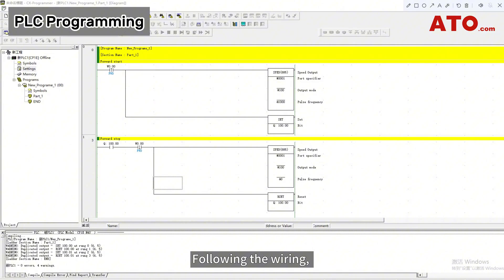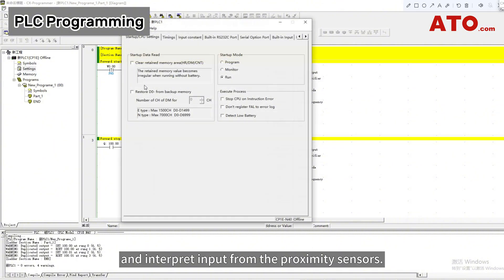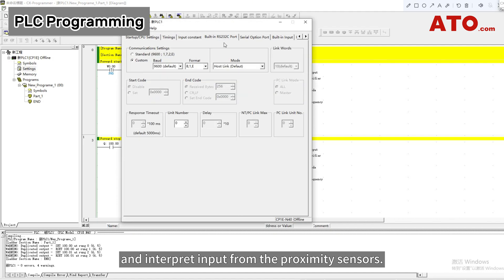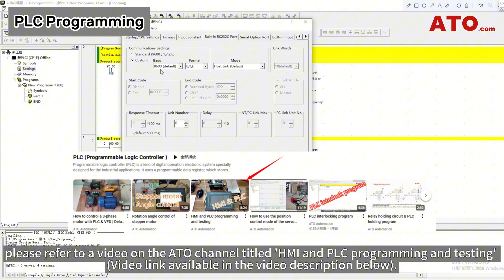Following the wiring, we need to program the PLC to communicate with the HMI and interpret input from the proximity sensors. For detailed instructions on these settings, please refer to a video on the ATO channel titled HMI and PLC Programming and Testing.